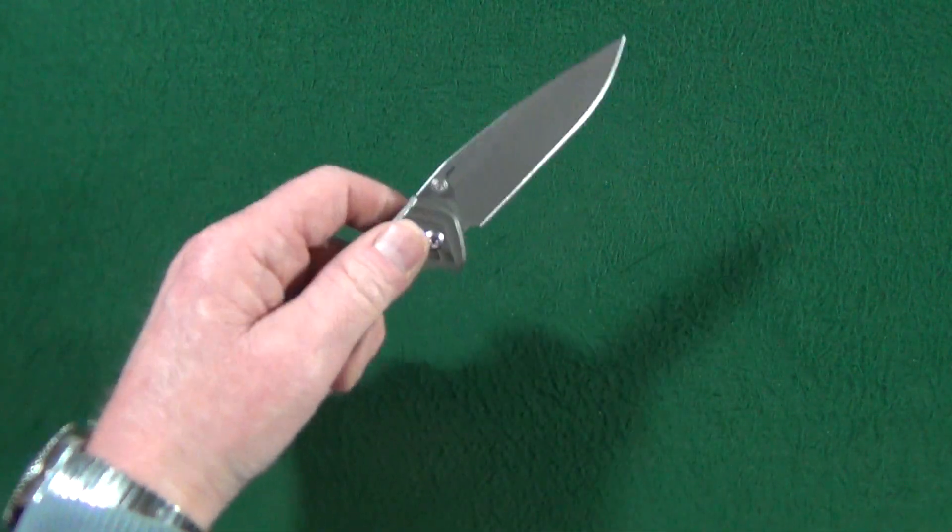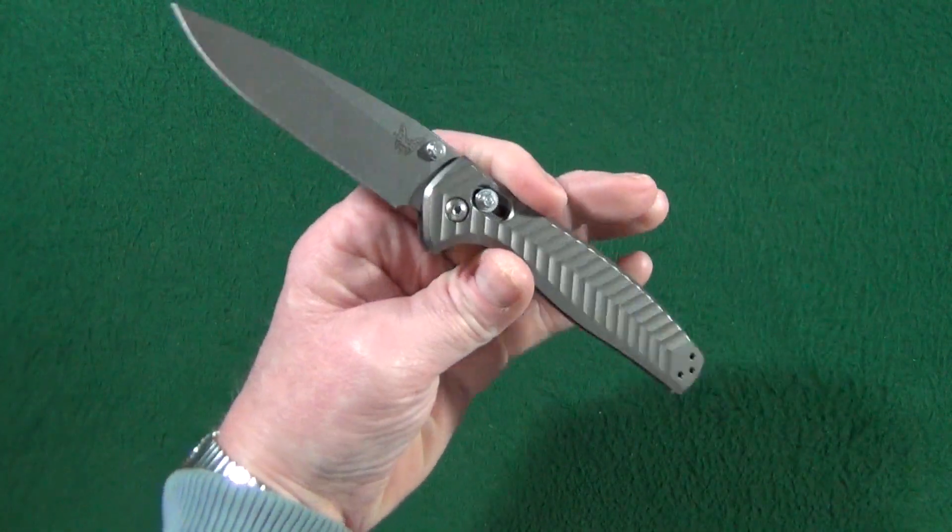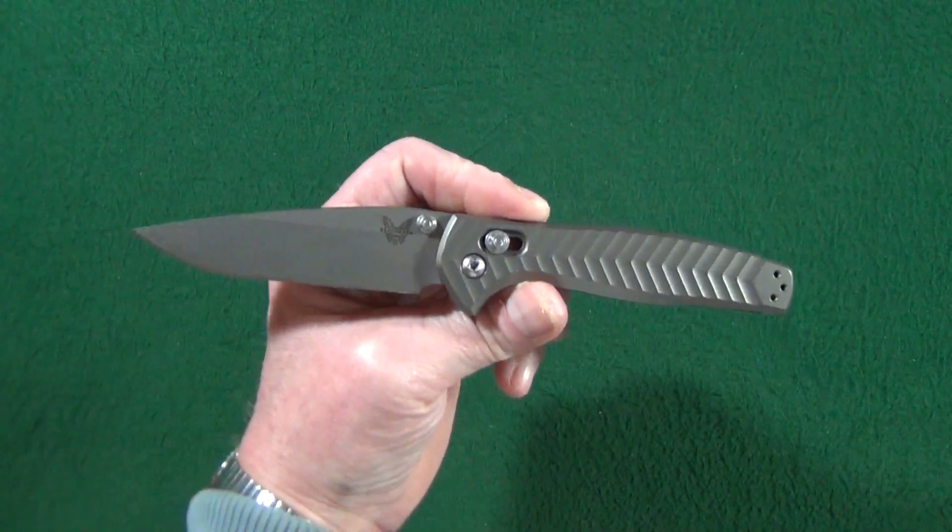The Benchmade Anthem costs almost as much as a Sebenza, believe it or not. Let's find out today why that is.